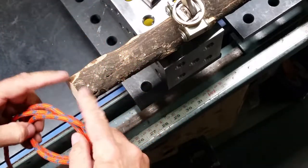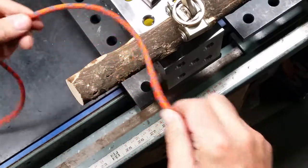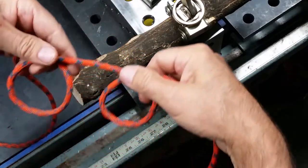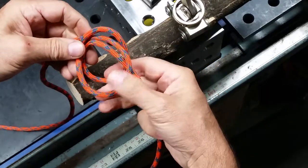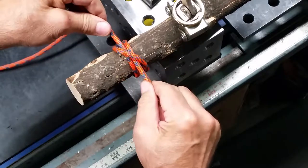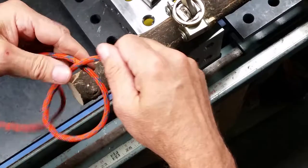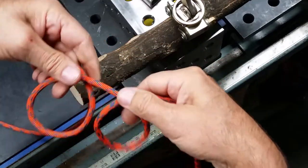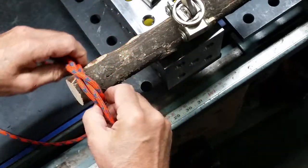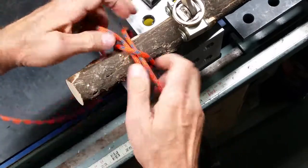If you have access to the end of your object, you can tie the clove hitch by making one round turn, a second round turn in the same direction, then fold one on top of the other and go around your object. It's the same exact clove hitch — one round turn, second round turn same direction, fold one behind the other, and go around the object.